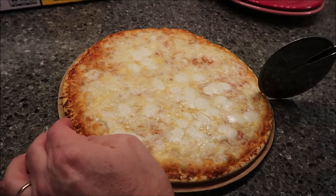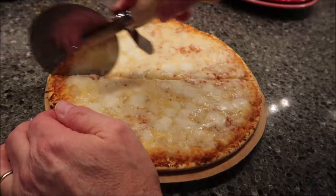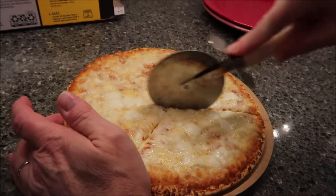This is how it looks after 13 minutes. We could have left it a little bit longer, but it looks good. Kevin always halves it for us — he'll get three slices and I'll get three slices.